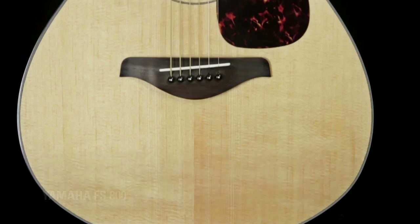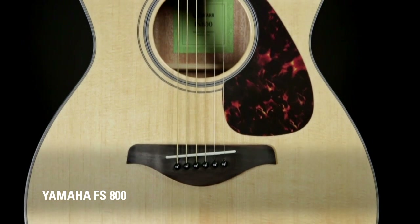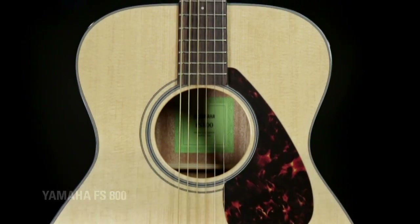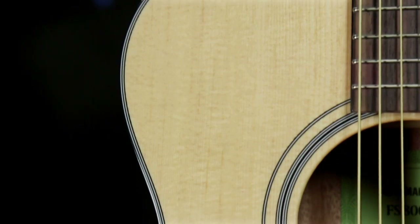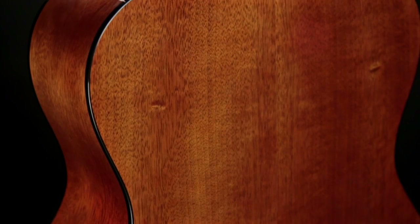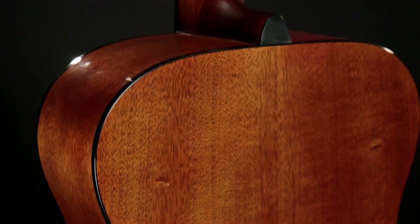I'm holding the little brother of the FG800, the FS800. You'll notice it's quite a bit smaller guitar. It pretty much has all the same features as the FG as far as wood types and neck widths. What this does have is it's a quarter inch thinner in the new FS models, and what that does is give you a lot more projection. Now if you're a fingerstyle guitarist, this is probably going to be a guitar that's very interesting to you because it works really well in alternative tunings. You don't get a lot of crosstalk and a lot of boom from the bass.